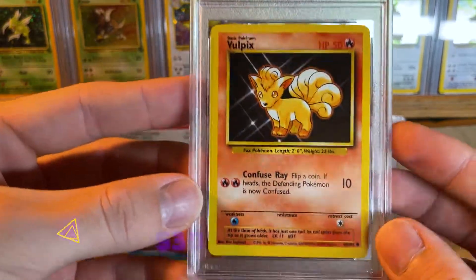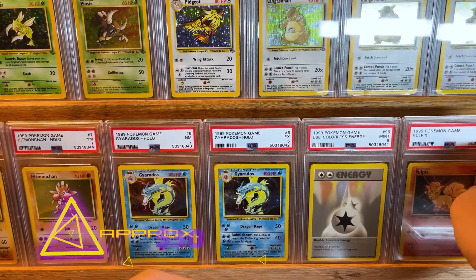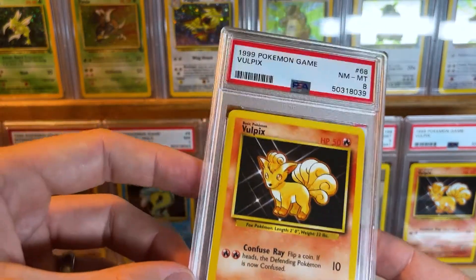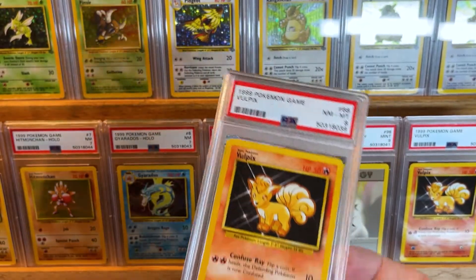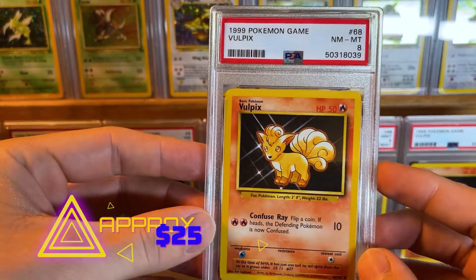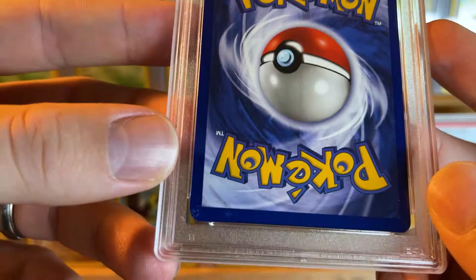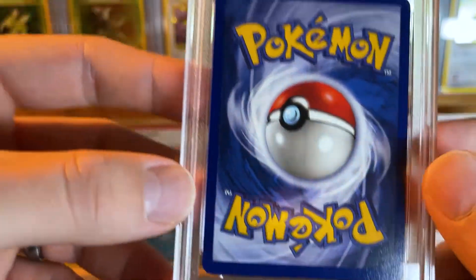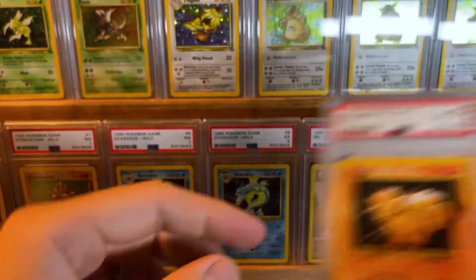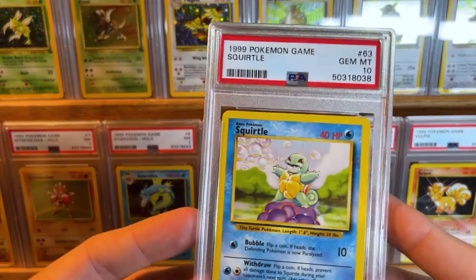We have a Vulpix PSA 9. Not going to spend too much time on it. These were cards I pulled from packs from a booster box — 36 packs. I opened them up and these are the commons and uncommons I kept. It's bad that you pull a card pack-fresh and it gets an 8. But I've been hearing from other people, and I believe it myself, that PSA has gotten a little more strict with their grading.